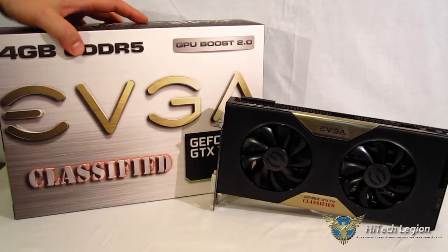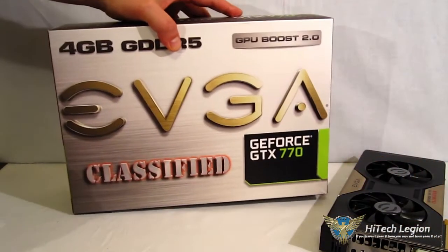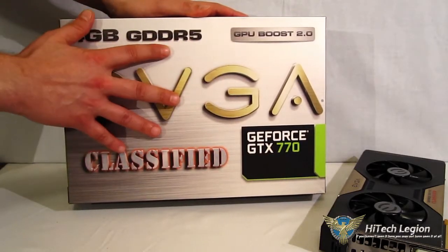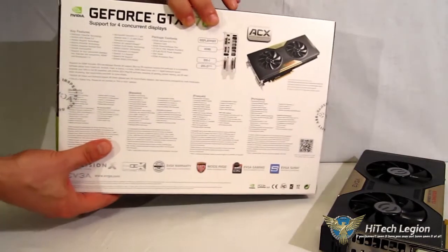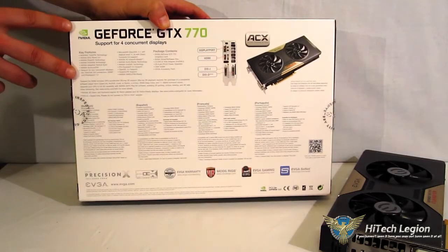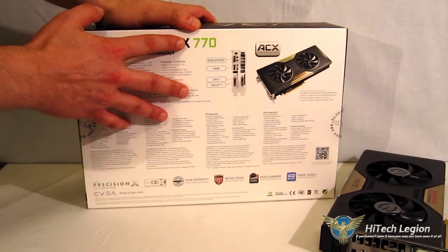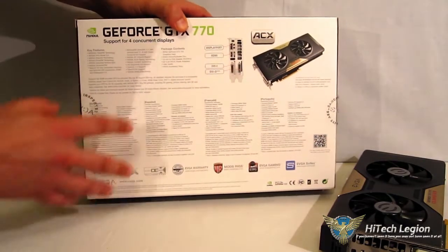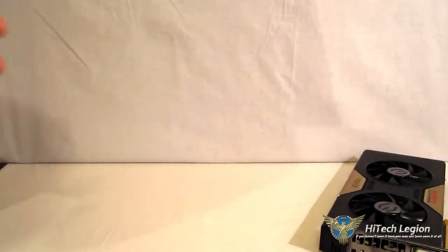Quick look at the box — we're not going to spend any time there. EVGA is not known for their documentation, especially on the box, and this is no different. It is 4GB GDDR5, GPU Boost 2, GTX 770 Classified. On the front and rear you're going to find a list of the GTX 770 NVIDIA features. You're not going to find anything really about the card specifically. The ports available are DisplayPort, HDMI, and two DVIs — and that's about it.